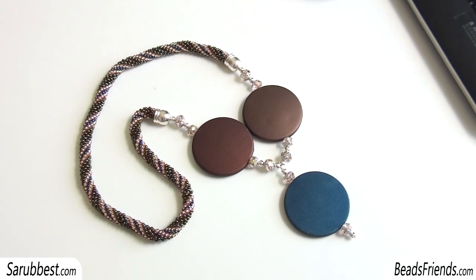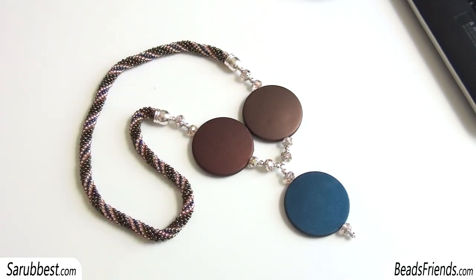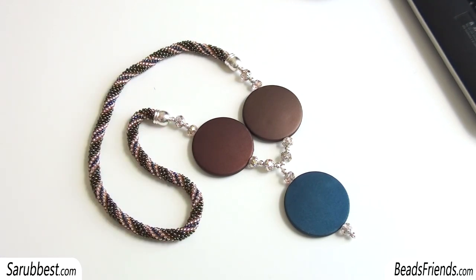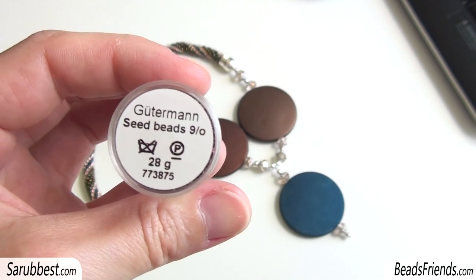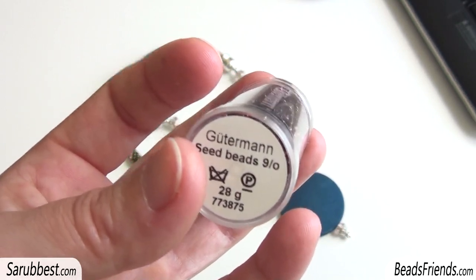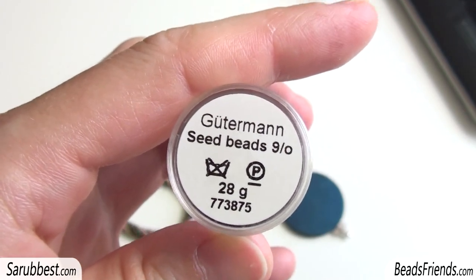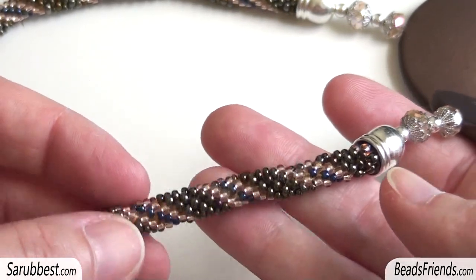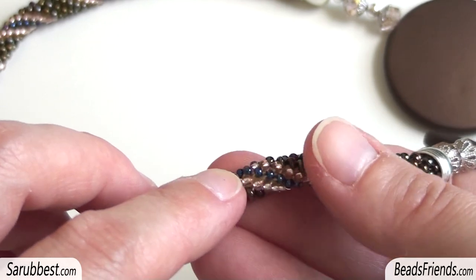This is the other crochet rope necklace, also very simple. I used three discs — I bought these discs a long time ago on Bricolart.be and they are very big, maybe 40 millimeters. I made the crochet rope using Gutermann beads. These beads are very good for crochet ropes because they are very regular, and even if the size is not 11 there is no problem — size 9 is just a little bit bigger than 11. I also used some seed beads size 11 here, the blue ones.